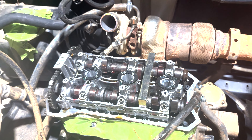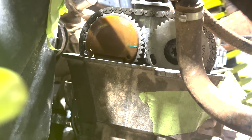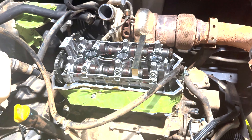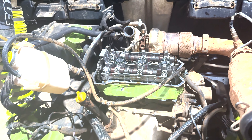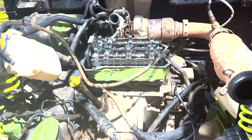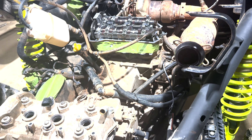Got it back in time — that was actually really easy to get it back in time, especially with that tool to lock the cams so they don't move. Got the tool out; we're gonna get the valve cover back on, the charge tubes, and we should be able to fire this thing up once we get the intake on and plug in the harness.